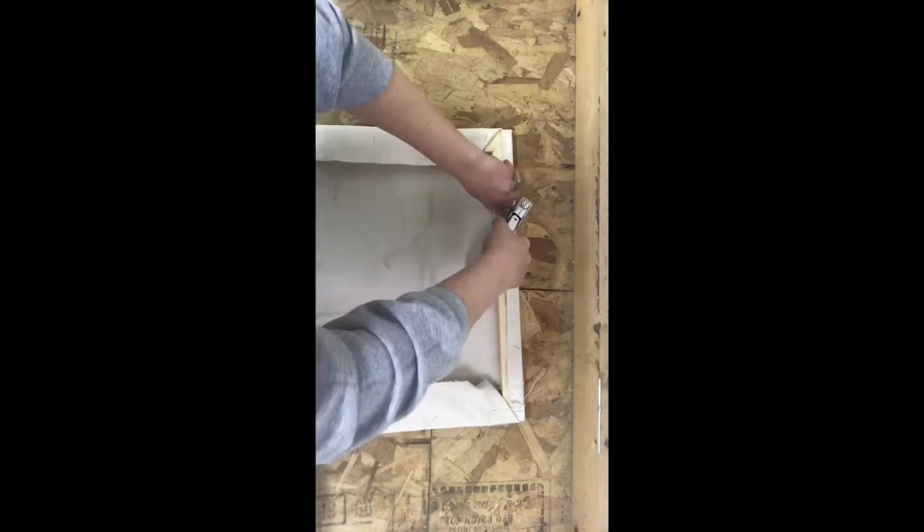Once you have that done, we're going to test your canvas to make sure that it's nice and tight. To do that, we just kind of tap on it — we don't want it to sag or droop in the middle. Then we're going to get ready for some gesso.